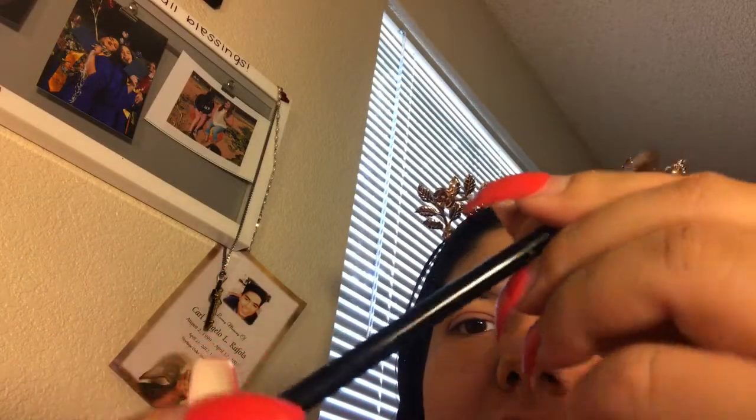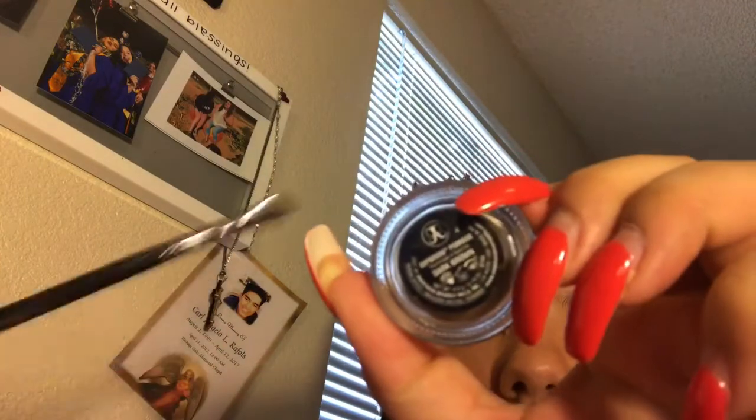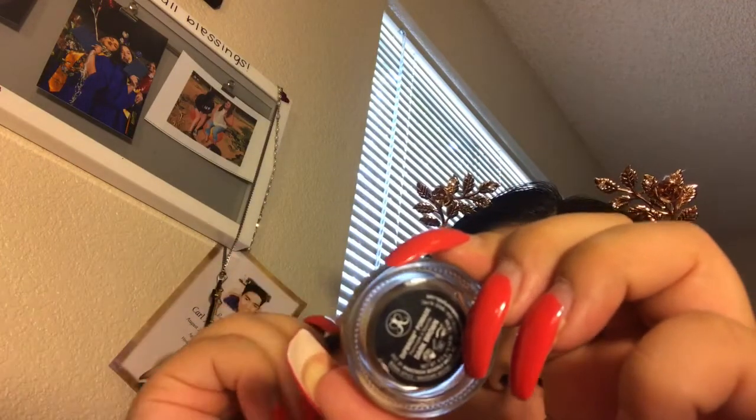I'm going to start off by taking the Morphe M165 brush in my Anastasia Dip Brow Pomade and tap in there just a little bit, and start from right here where this line is and just draw. Then you're going to draw inside just a little bit so you can lose some of that product.